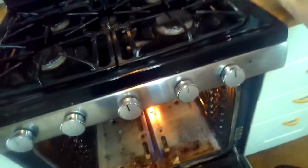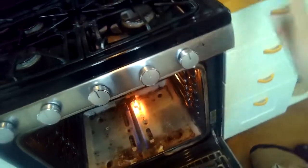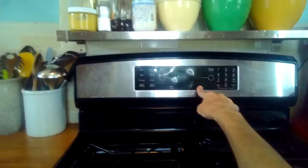Now we have ignition — we can see the flames. That's all there really is to getting your oven working again. It'll probably take you 15 minutes and you'll be done. We're going to turn it off and put it all back together.